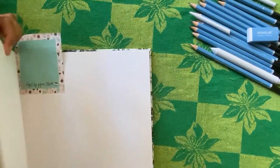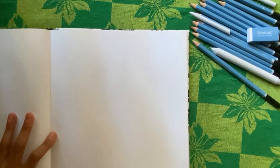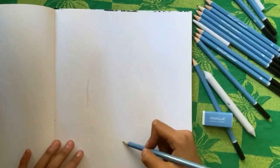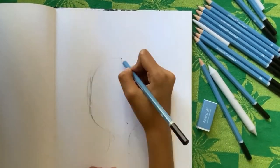Let me open my sketchbook to a clean page, throw the sticky note out, and now we're set to draw. I took an HB pencil and drew out the face.